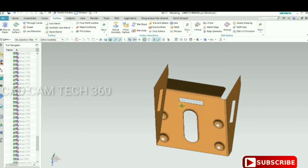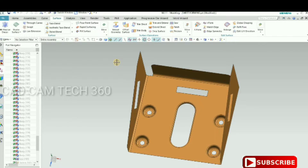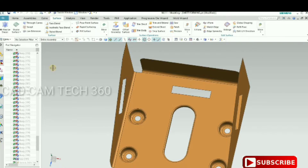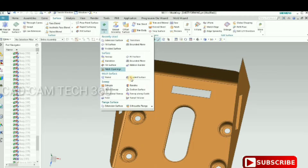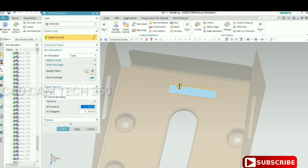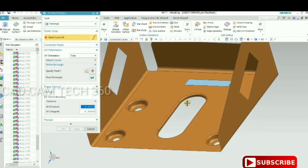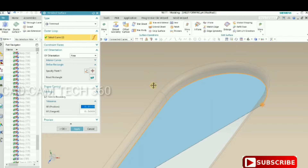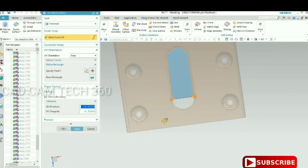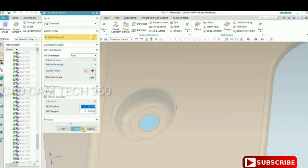Now we have the zero-thickness sheet. In this sheet, some cutouts are there — we have to close these cutouts. To do that, select the N-side surface. The connecting curve should be there; click it and it will close. Apply, and also do this one — select the curve, which should close the radius, and apply.